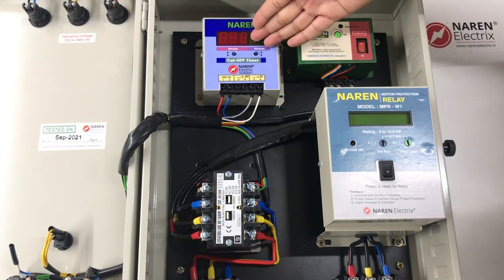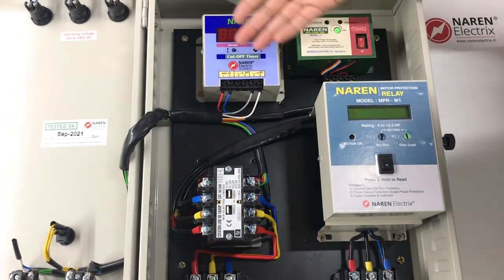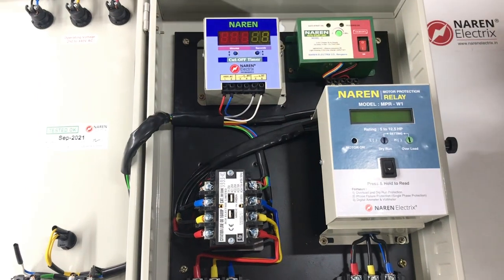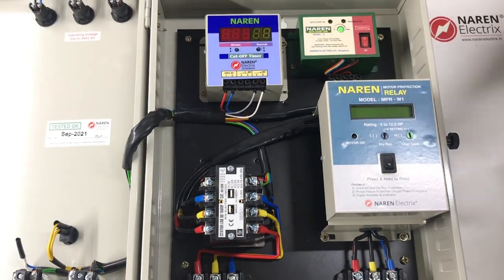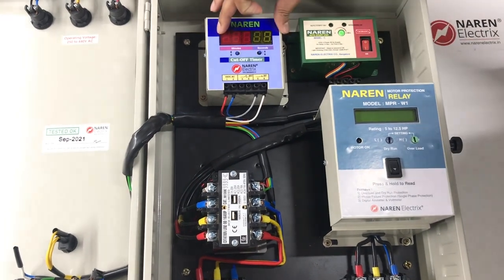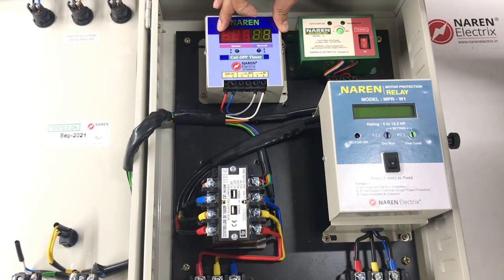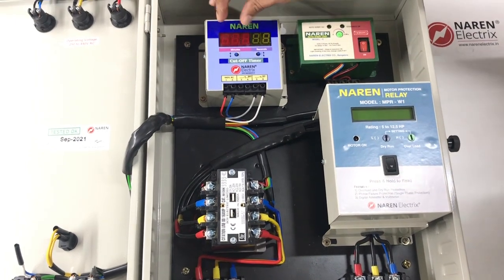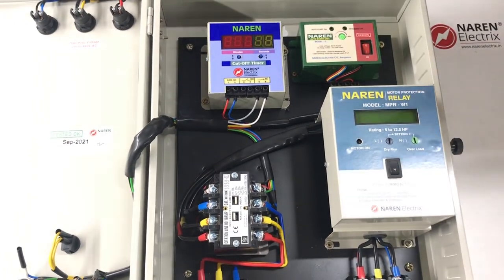This timer is optional. Whenever the client does not require it, he can power it off and use the panel as a normal starter. Or he can switch on the timer as required and adjust the timings. The timing range is between 10 seconds to 999 minutes — that is close to 16 hours of time range.